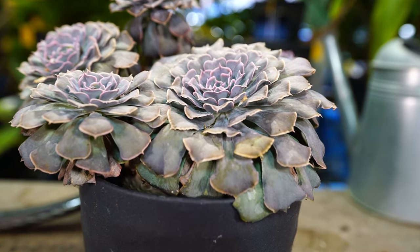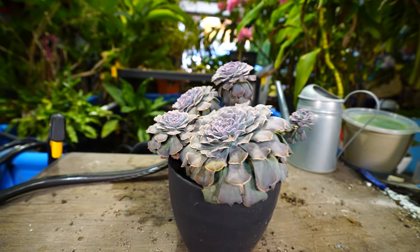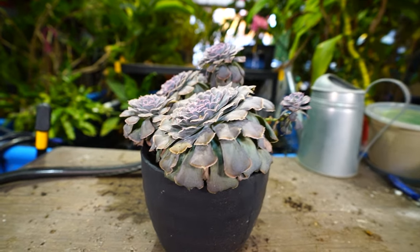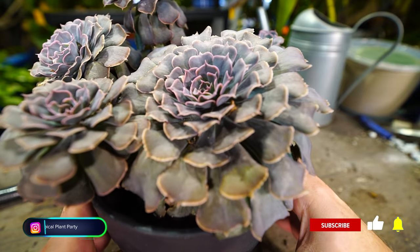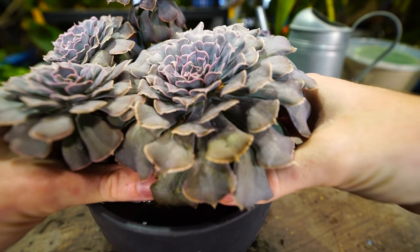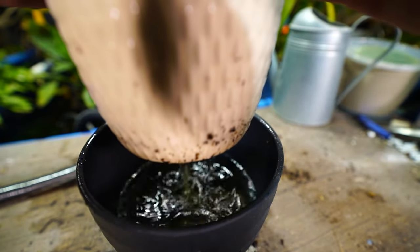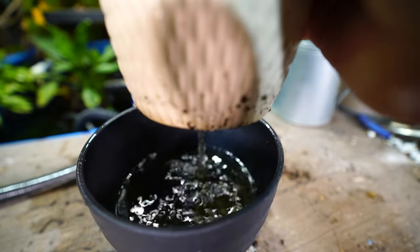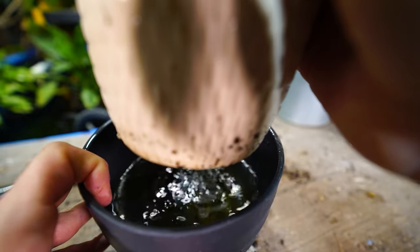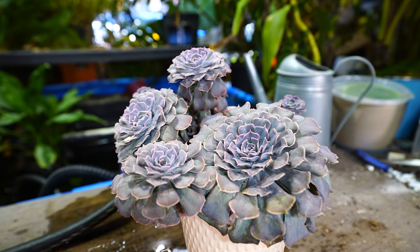First on the list of things to do is repot anything that desperately needs it. Echeverias are fun plants, lots of people grow them. I've had this one for a while — I figured I'd bring y'all along for the repot and talk about what's going on here. I've had this soaking for about an hour and a half, maybe two hours, which is about as long as I'm comfortable soaking a succulent.